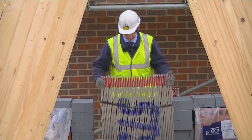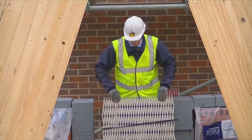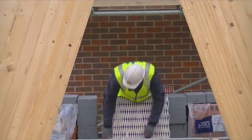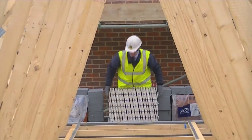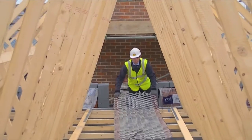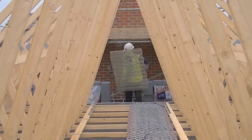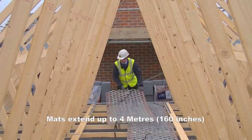Oxford Safety's award-winning and patented method of using trellis mats has been developed and proved by major UK house builders. First, the attached transit strap is removed off a closed trellis mat, which only weighs 11 kilograms. It is then expanded out over the trusses, and the mat can be extended up to around 4 meters in length.